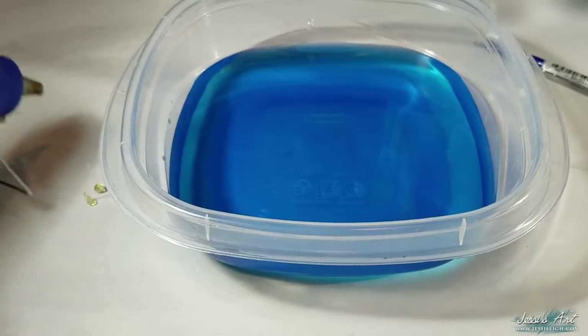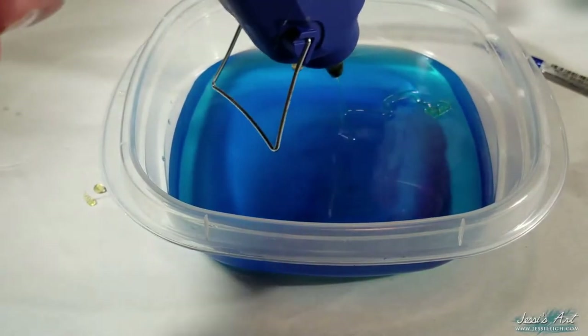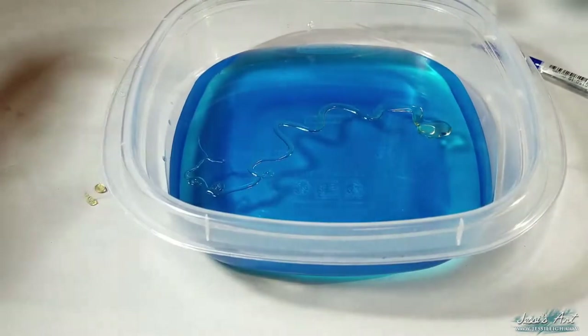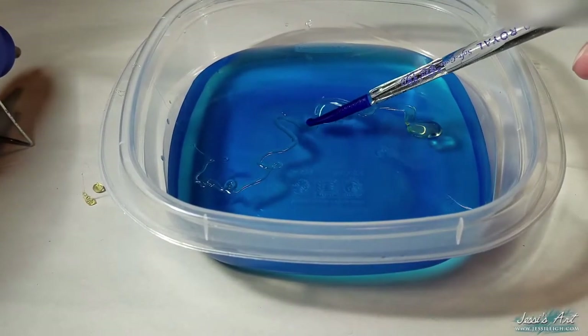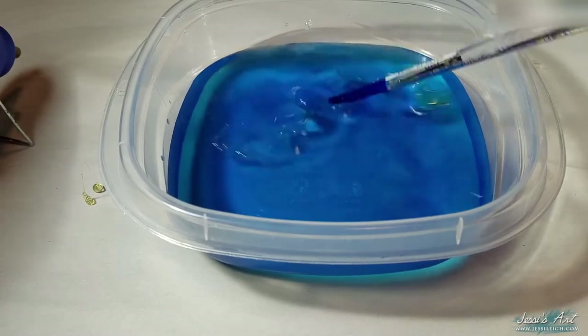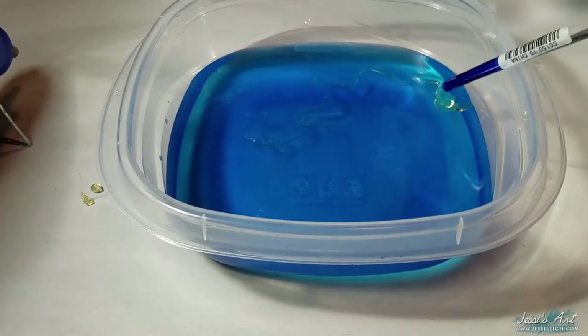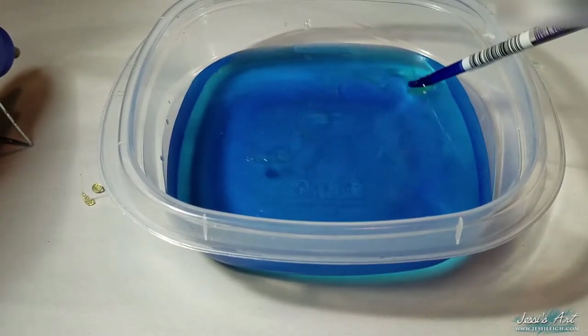To make the jellyfish tentacles, just pull the trigger on the glue gun and drag it across the water. This produces a really nice random, more organic squiggle effect. Take the handle of your paintbrush and push the tentacle under the water to help ensure that the whole tentacle is cooled and set. Your handle might stick to the tentacle on the thick end where you started because the hot glue tends to stay soft longer in areas where it's thicker. This is fine, just pull it off.